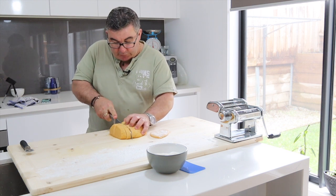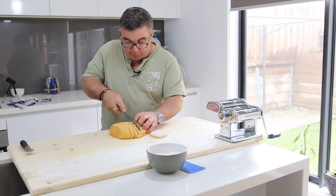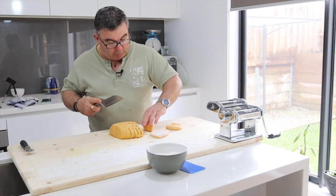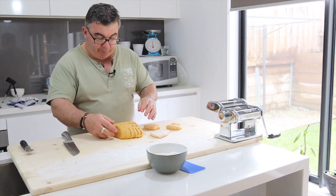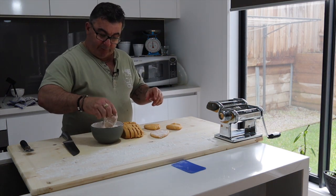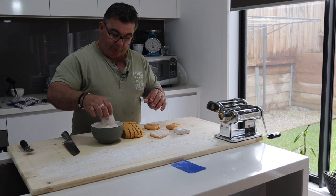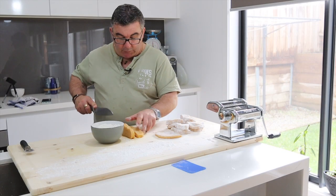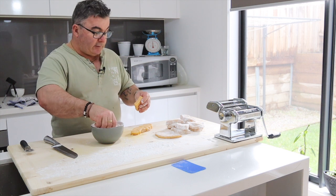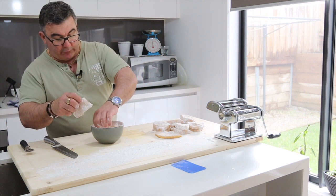First of all I'll just cut these so I can roll them. I'll put these in flour so they don't stick, just lay them here ready to go. Okay, so that's done, now we're ready to roll.